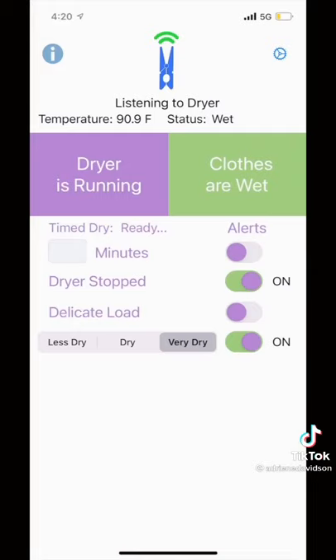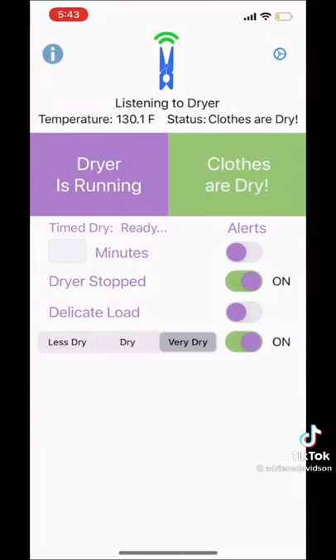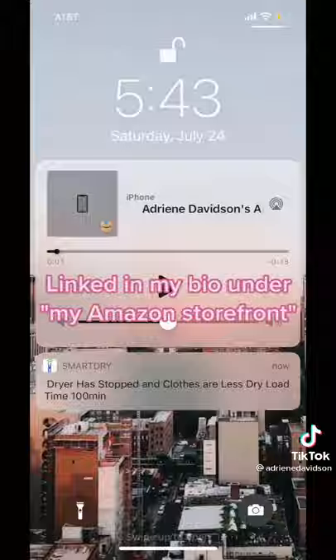The hub connects to an app on your phone and it can tell you if the dryer is still running, if the clothes are almost dry, or dry. If your clothes are dry or the dryer has stopped, you'll get a notification on your phone to let you know.